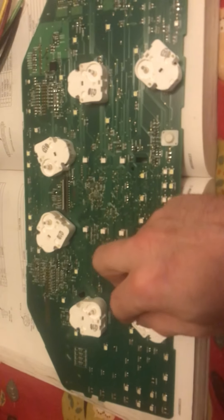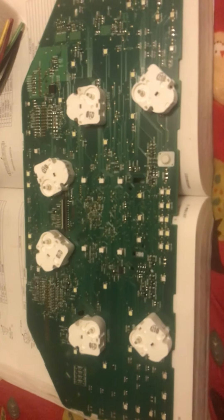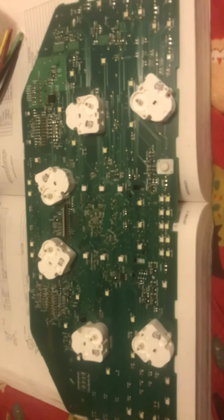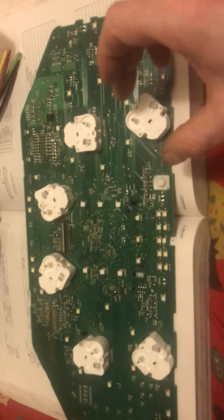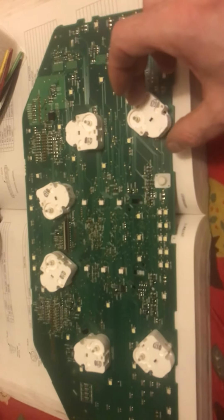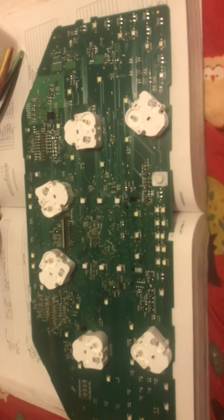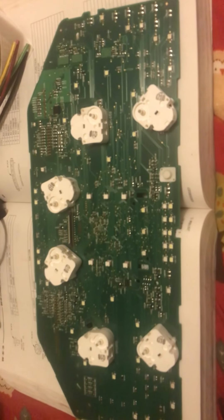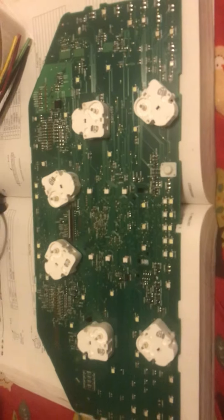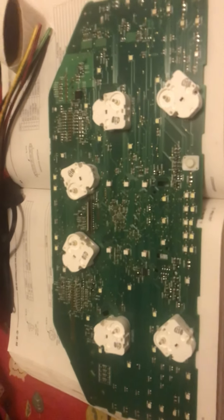On the older ones, you had to unsolder the whole stepper motor — the whole unit — and carefully take it off, trying not to lift any of the pads or the traces. Same goes for the buzzer, the little speaker that makes the noise. They're attached to the board the same way on these.